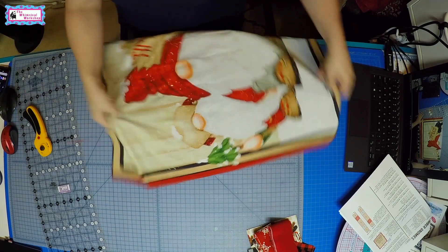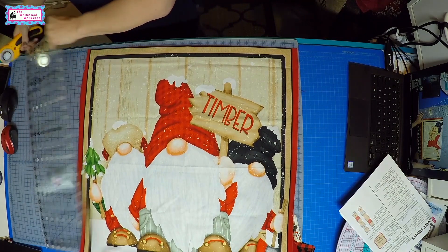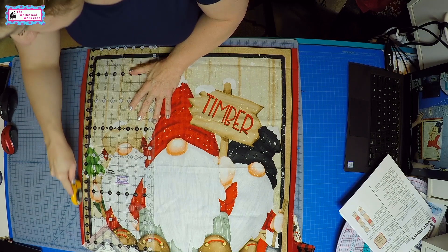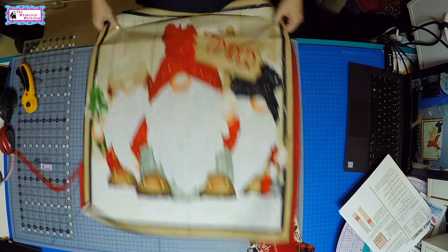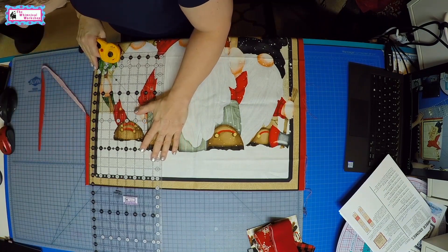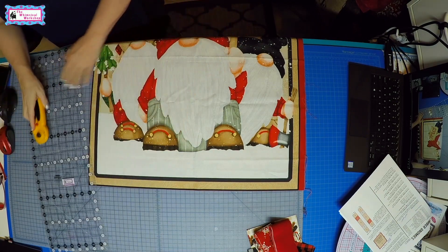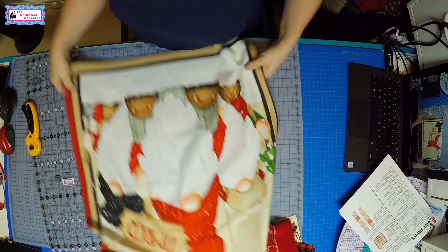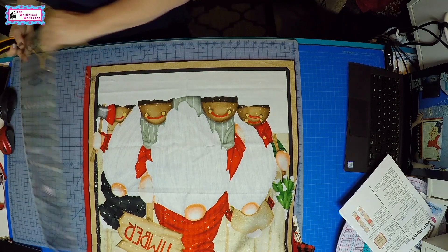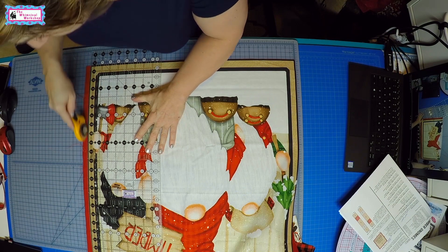We'll get rid of that one, and then last we'll do the two sides. If you're not familiar with Shelly's work, she does all kinds of adorable bunnies and bears and different jungle animals. This is her latest line with the gnomes — it's really cute. I know she has a couple more gnome lines coming out. Her artwork definitely leans towards panels because then you can really see how cute her characters are.